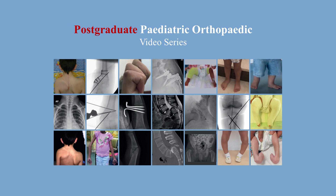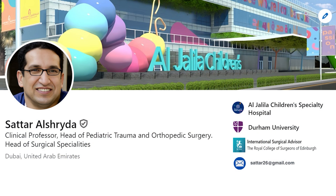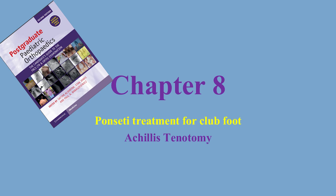This is the postgraduate paediatric orthopaedic video series. I'm Satal Eshraida, a paediatric orthopaedic surgeon. In this video, I'll take you through the Achilles tenotomy, which is part of Ponseti treatment for clubfoot.